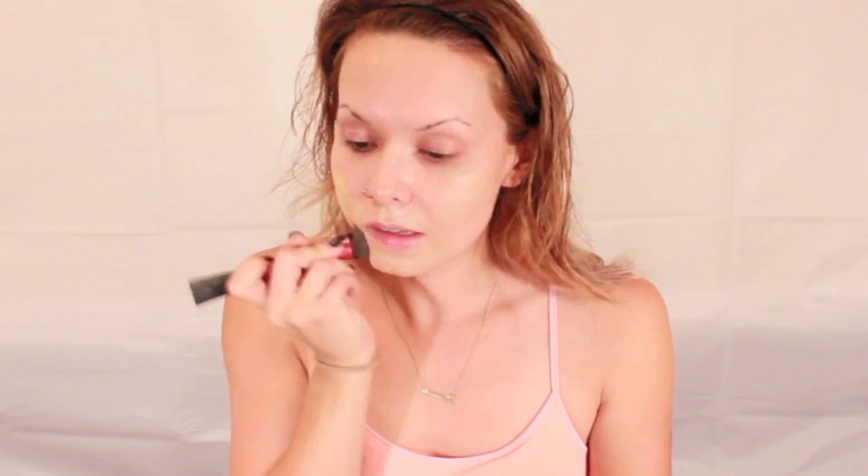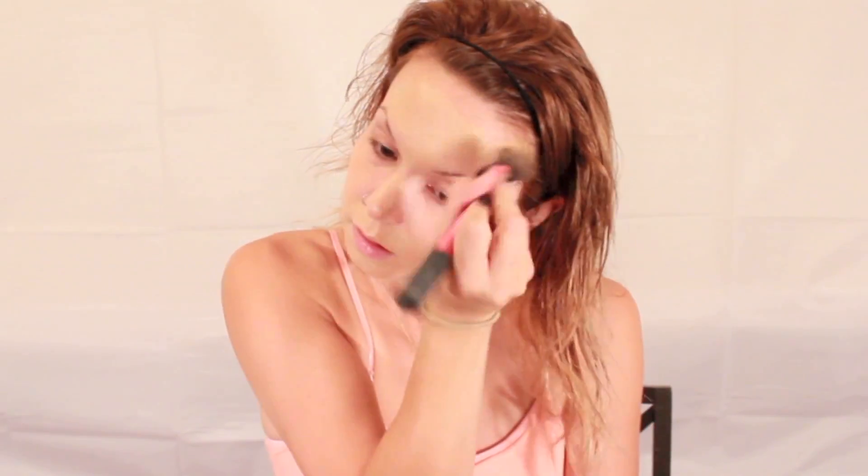This is the Urban Decay Complexion Prep Spray. Then using the Sonia Kashuk Perfecting Brightening Primer. I'm applying Stila Illuminating Liquid Foundation with my Real Techniques Stippling Brush, then taking a damp beauty blender to blend it all out.